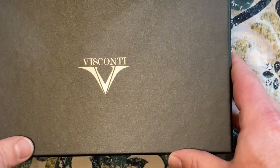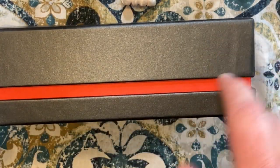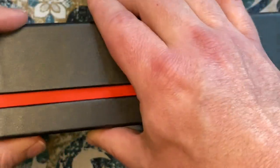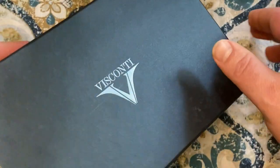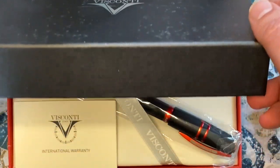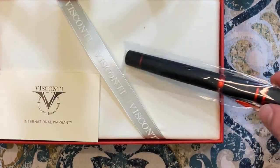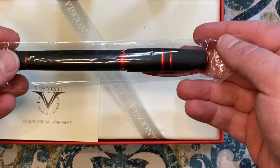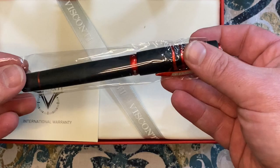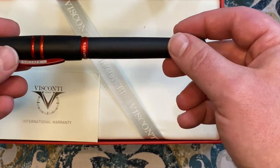Beautiful — nice Visconti box here. As you saw, it's the Homo Sapiens Magma, and to denote that it's got the red trim all the way around the box, which is pretty cool. We open up the box and there it is — that looks so cool! What's even cooler about this pen is that it's manufactured in Italy, and it feels good in the hand too.